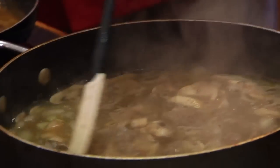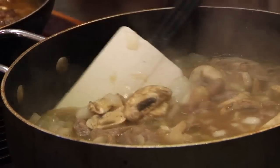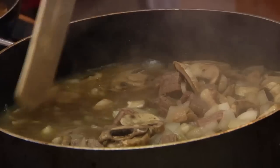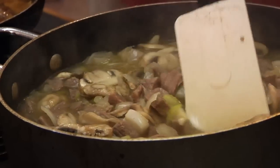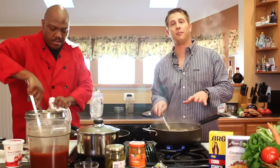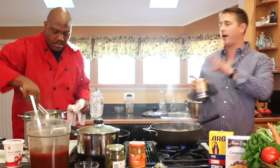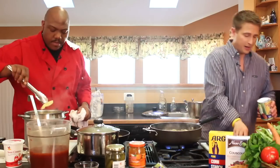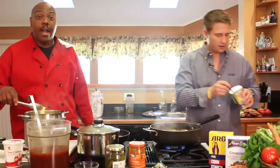Depending on the amount of time you have, this has simmered for up to an hour, and you can just reduce it, let it go, and keep adding water. You can let it go, or you don't have to let it simmer that long. You can just thicken it up now. I'm going to use cornstarch instead of flour, and I'm going to make a slurry.